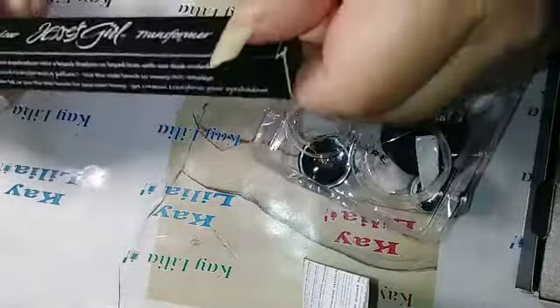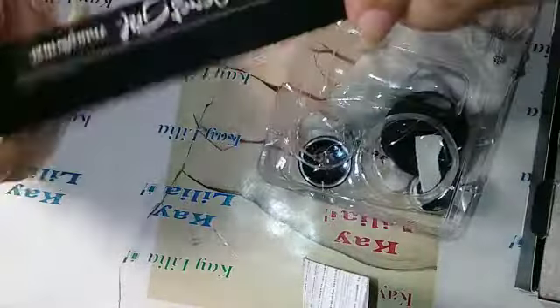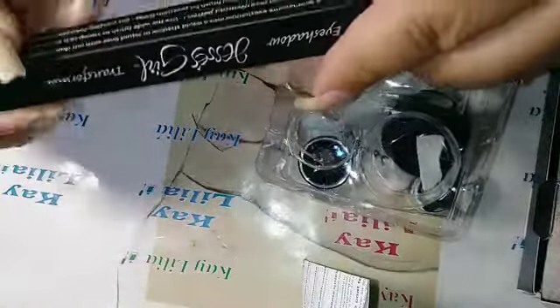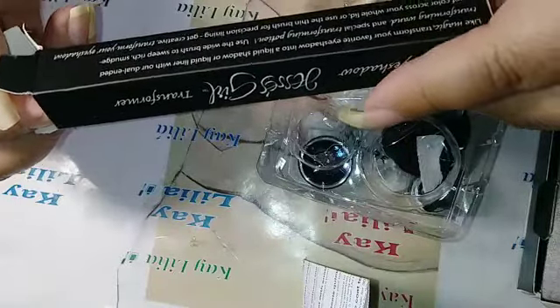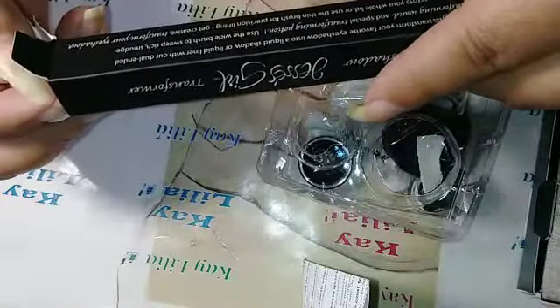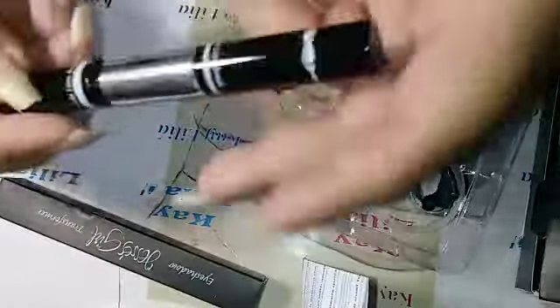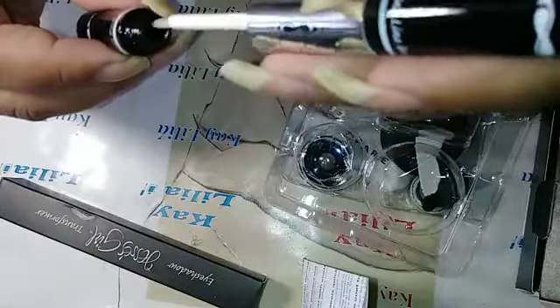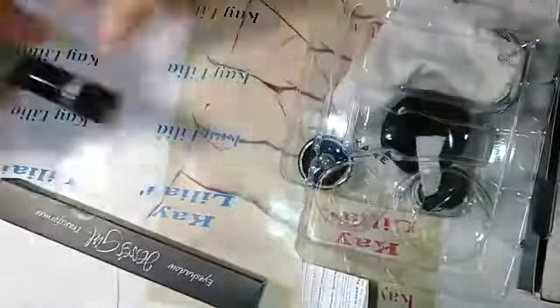I ordered this from Jessie's Girl's website because I got a lot of pigment eyeshadows, and this is called Eyeshadow Transformer, and it's $5.99. What it says is: like magic, transform your favorite eyeshadow into liquid shadow or liquid liner with our dual-ended transforming wand and special transforming potion. Use the wide brush to sweep rich, smooth color across your whole lid, or use the thin brush for precision lining. This is the line brush and this one is the wide brush.